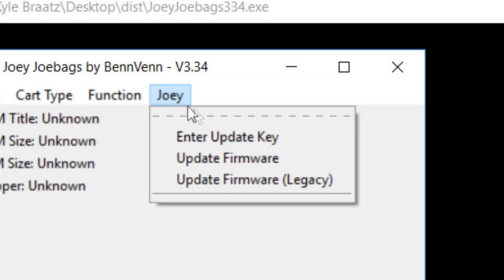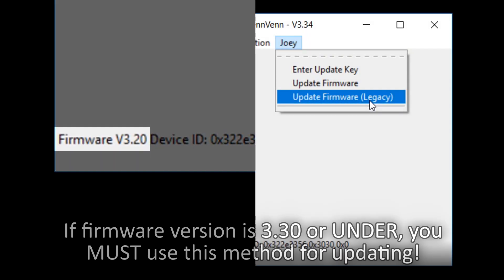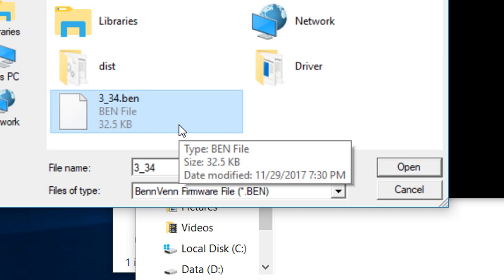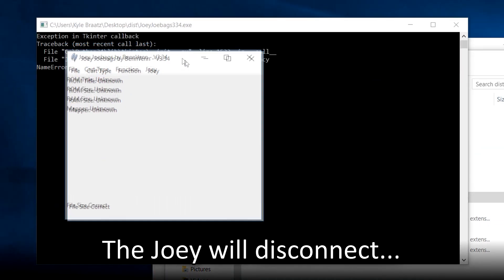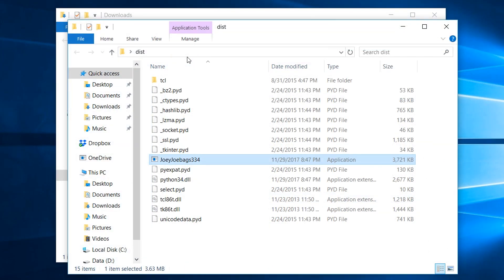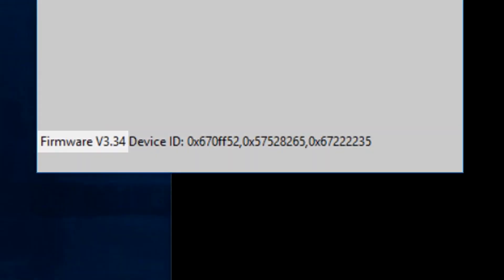Let's begin with the Update Firmware Legacy option. If your Joey is running a firmware version below version 3.30, then you must use this option to update to the latest version. Select that option to open the file selection screen. From this screen, select the updated firmware file — the 3-34.ben file — and click the Open button. You will hear the Windows device disconnect chime and then the reconnect chime. Wait about 10 seconds to make sure the new firmware flash is completed, and then close the Joey software. Reopen the Joey software and check the firmware version in the interface window. If done correctly, the newly installed firmware version should be displayed.